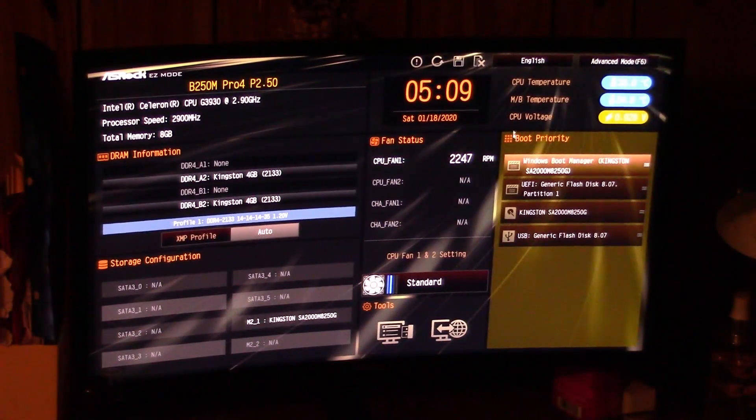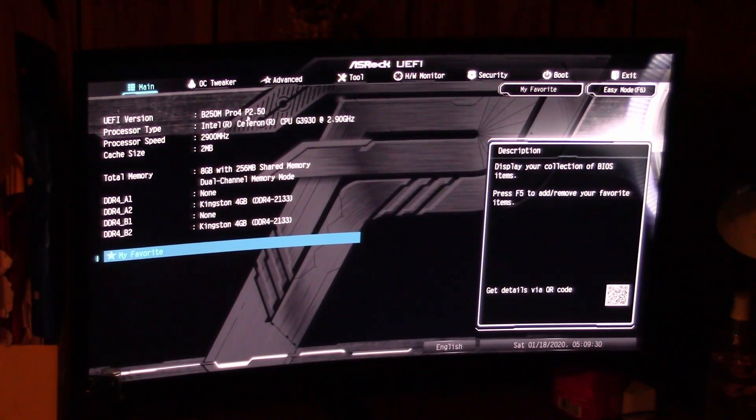Now it's restarting. I'll go back up to Advanced Mode, and you can see the update took effect. That's pretty well how you do it.